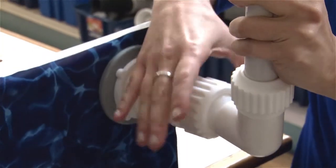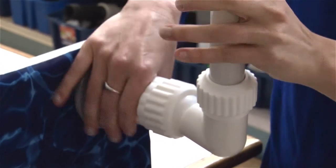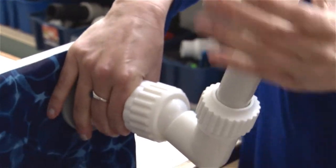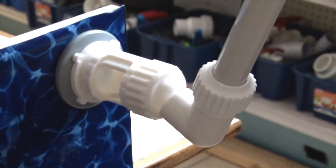See how the diverter valve is wide open — no flow to the fountain. As you turn the valve, you adjust the light of the fountain while also keeping the flow to your pool.